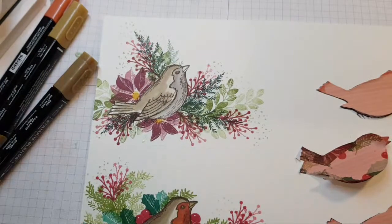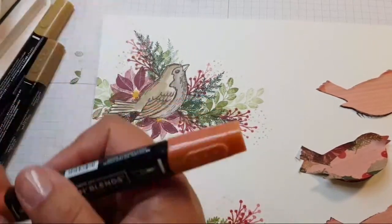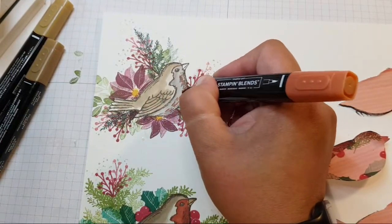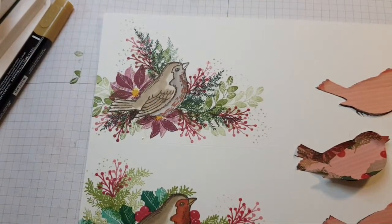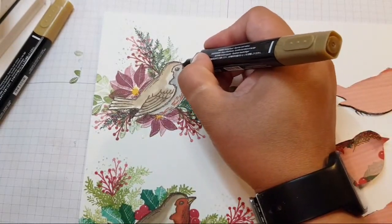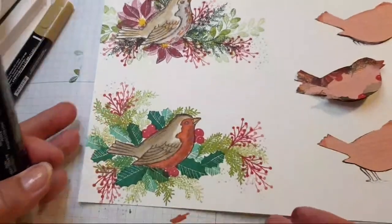What does a partridge look like? A partridge is a bit more speckled on its chest with a lighter head. Let's turn it into a bit of a partridge in a pear tree. It's now a partridge, everybody — or it could be a sparrow. It could be anything you want it to be. There we go — our sparrow-cum-partridge. And there's our Robin.